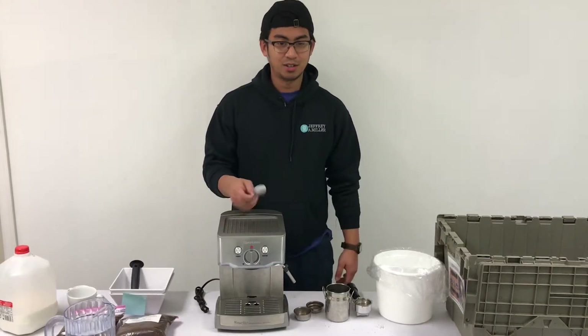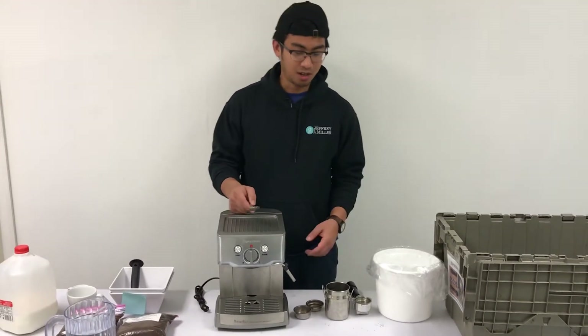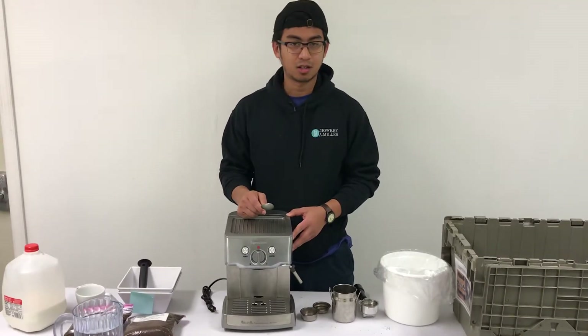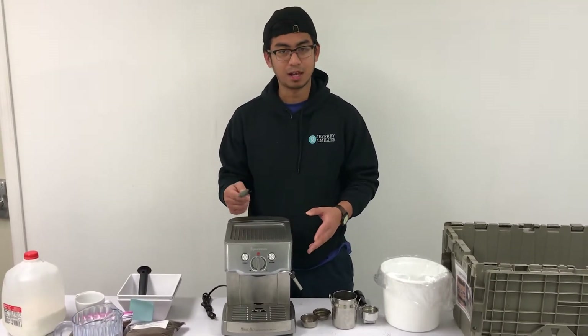All right, today we're going to show you how to use the espresso machine. I'm going to go over the parts, how to operate it, and also how to make a cappuccino.